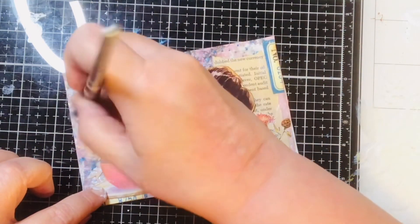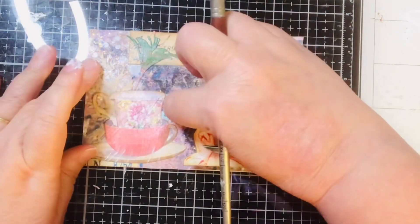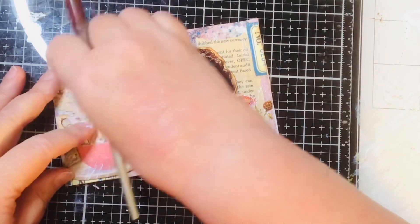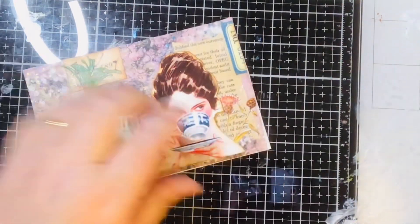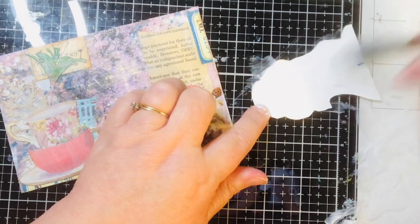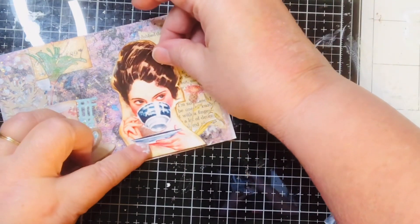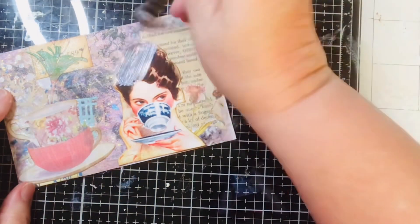There we go, put that down. Maybe move this over just a tad, and now I think I can put her down. I did some blue mica spray over it and I didn't seal it, but oh well — we'll say it gives it character.